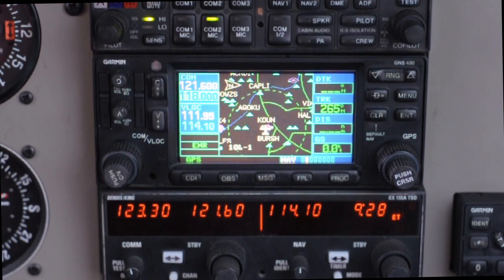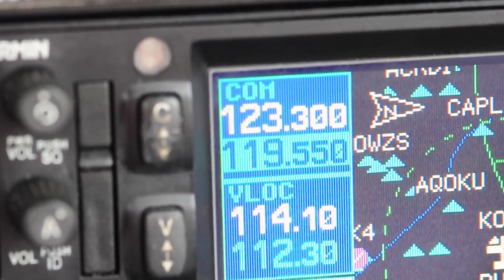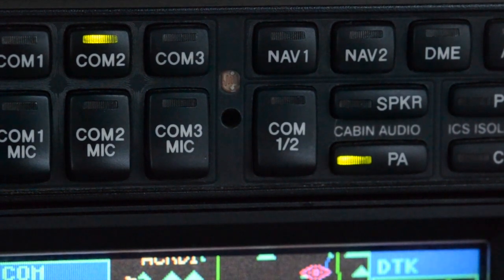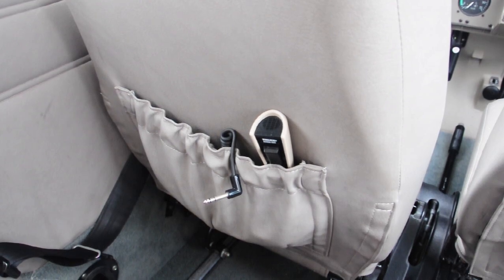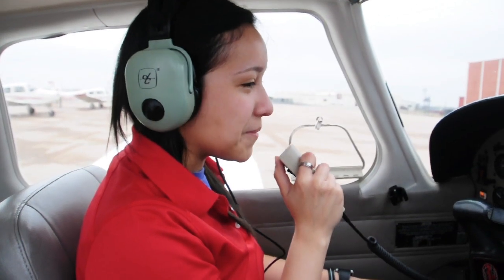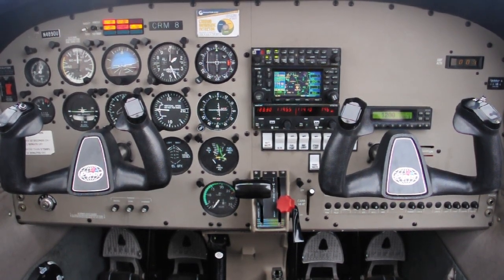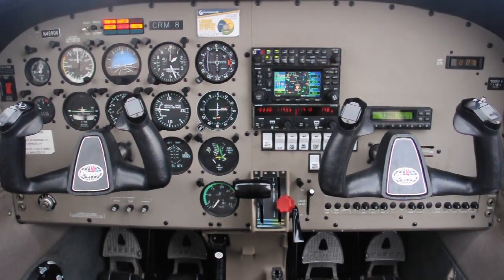Let's back up a few steps. If when keying the mic we are not showing transmitting — no TX next to the active frequency — this could be a microphone problem, a transmitter problem, or even a yoke mic button problem. Also check the audio panel: during turbulent flights your hand might have accidentally pressed the PA button. With PA selected, when you key the mic, your voice is only broadcast over the overhead speaker within the airplane rather than transmitted. Double check that PA is not selected. If you think it's a microphone issue, every plane has a handheld mic in the seat back pocket — plug that into the microphone jack on your panel. You can keep your headset plugged in to receive while transmitting with the handheld mic button.